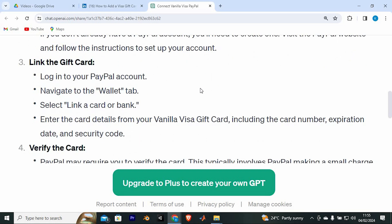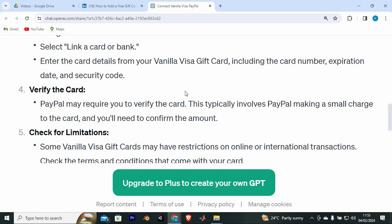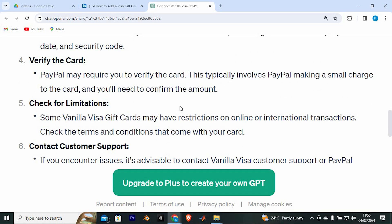Once in your account, navigate to the Wallet tab. Select 'Link Card or Bank.' Enter the card details from your Vanilla Visa gift card, including the card number, expiration date, and security code. PayPal may require you to verify the card — this typically involves PayPal making a small charge to the card, and you will need to confirm the amount.